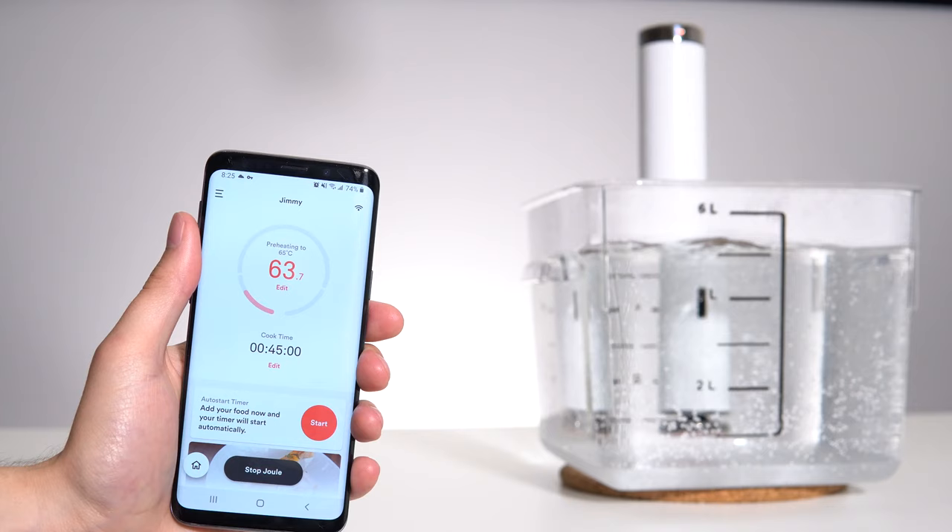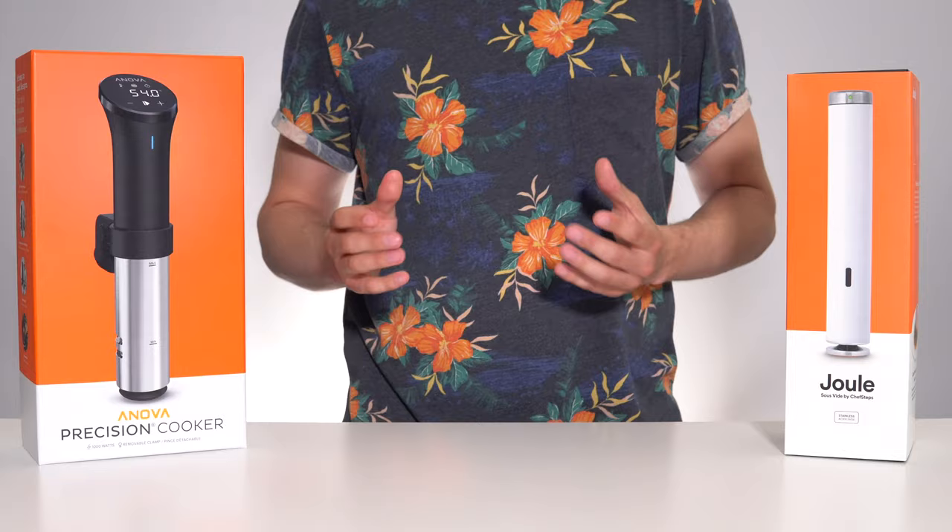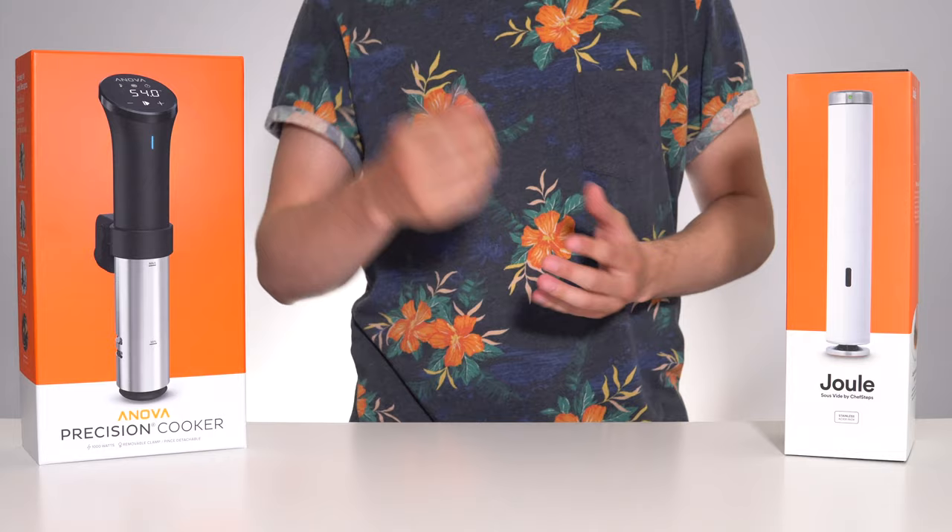The app then showed how long it was expected for the water to be heated, how long until cooking would be done, and a historical timeline of what was going on. I could even ask my smart home to set things up for me, which sounds a little bit gimmicky, but I've actually used it.